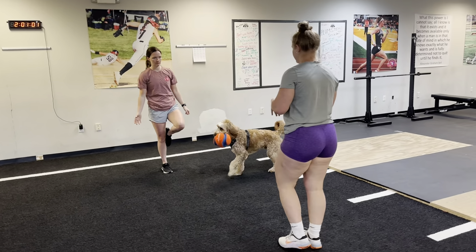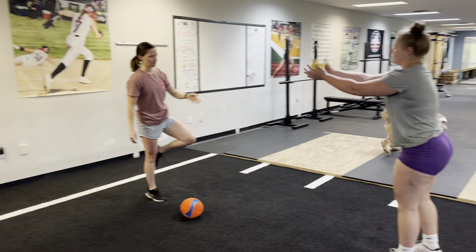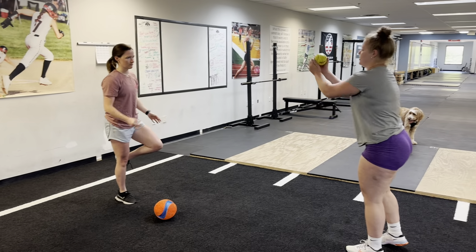Mara's going to demonstrate here. We're going to toss the ball in multiple different directions, try to get her off balance, and work on that reaction time.